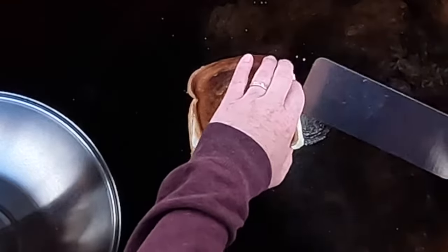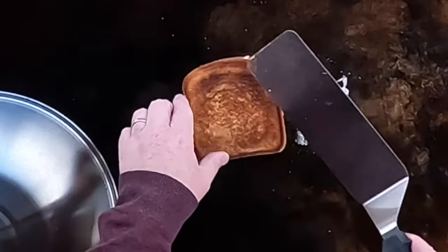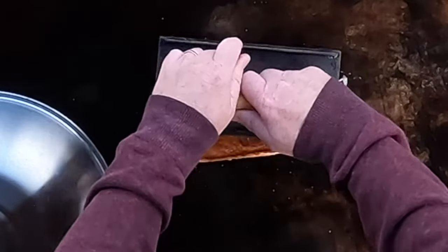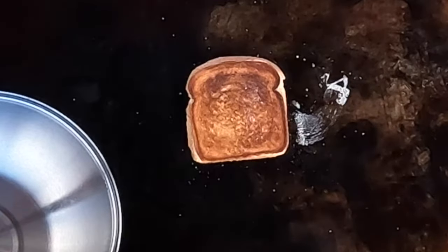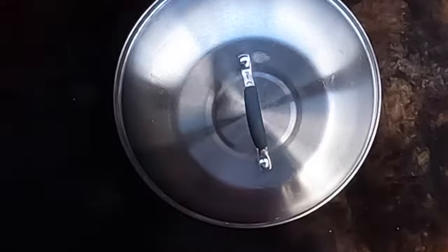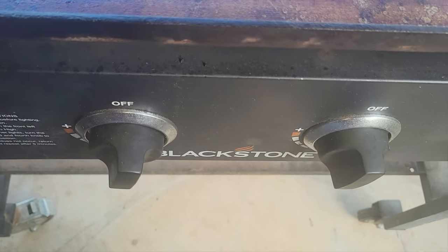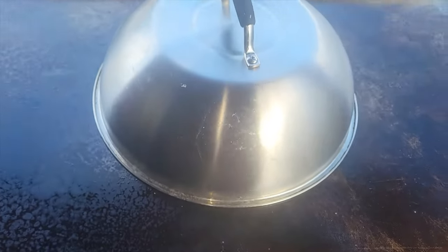Oh yeah, it was ready to flip! Cheese fell out — get that cheese back in there. A little bit of a malfunction, but there we go. Now this time let's go ahead and press it down, let it all press together to help melt the cheese. I'm going to put the dome on and turn it down to low so I don't burn anything, and let it cook another minute and a half or so. I'll turn off the burners I don't need to save fuel — when I start cooking I like to eliminate heat where it's not needed.